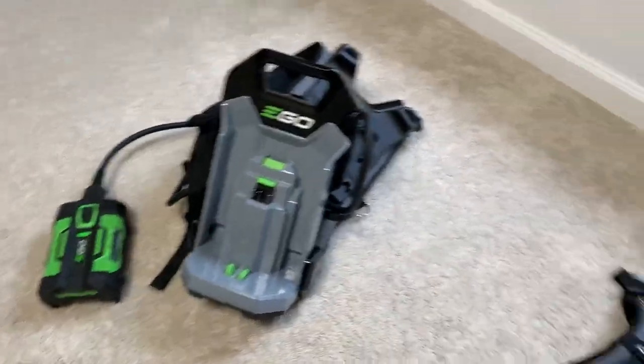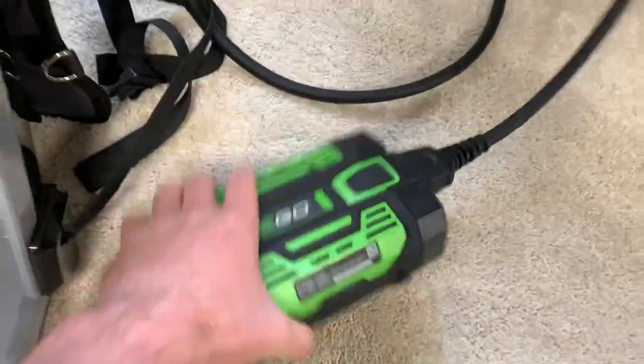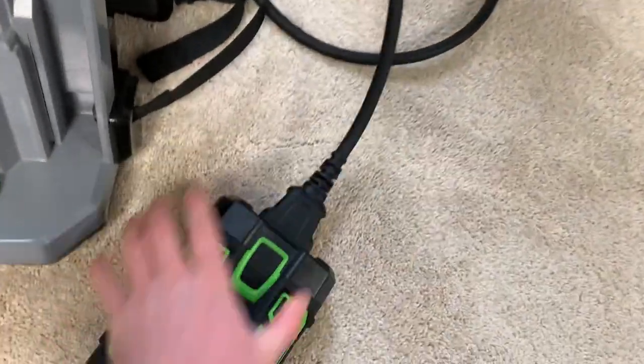They both come with the dummy batteries. This isn't an actual battery — it just clips in.